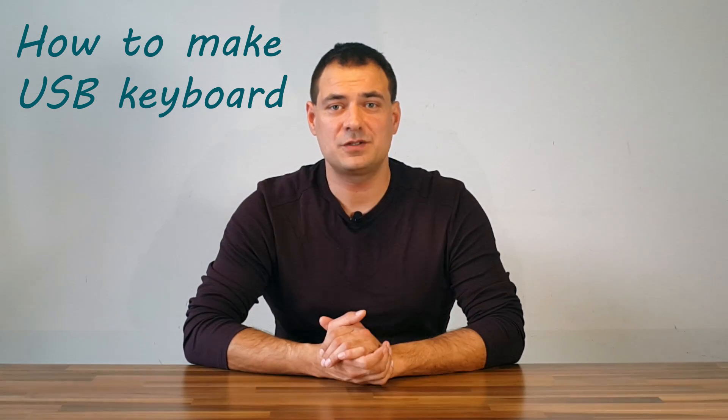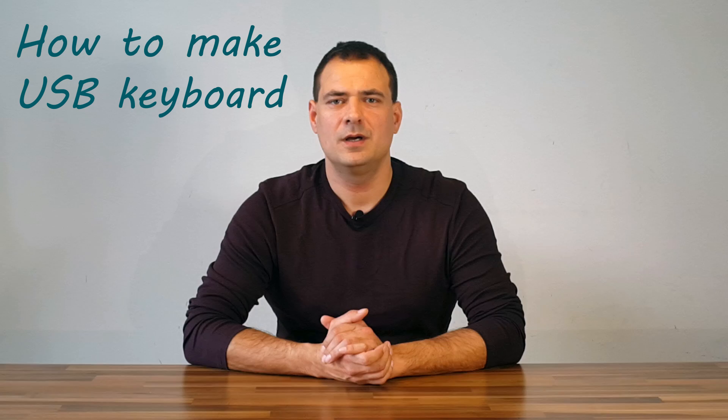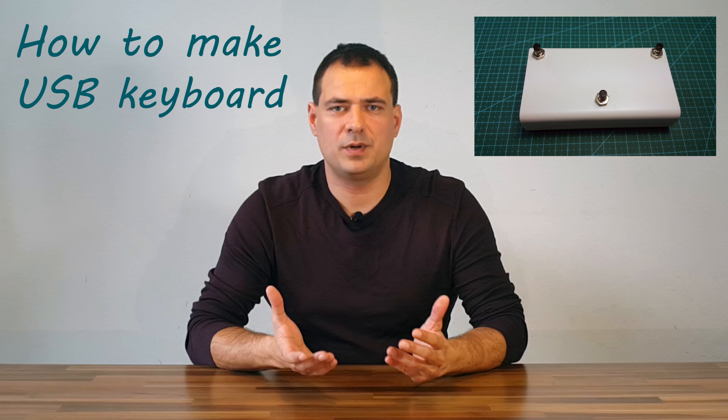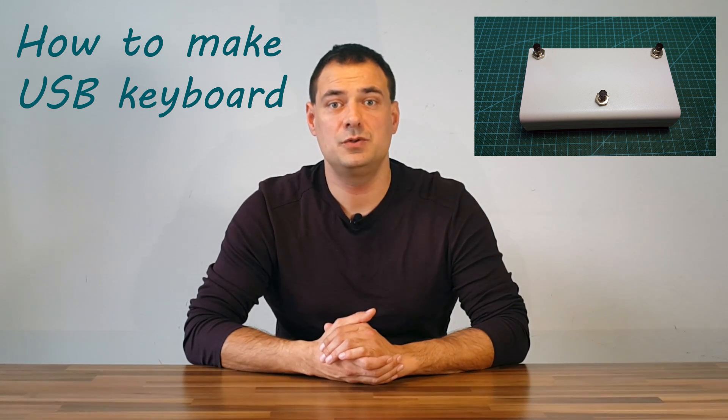Hi! Do you want to make your own USB keyboard? In this video I will show you how to make one. All you need is an enclosure, a few buttons and about 5 euros worth of electronics with a USB cable.